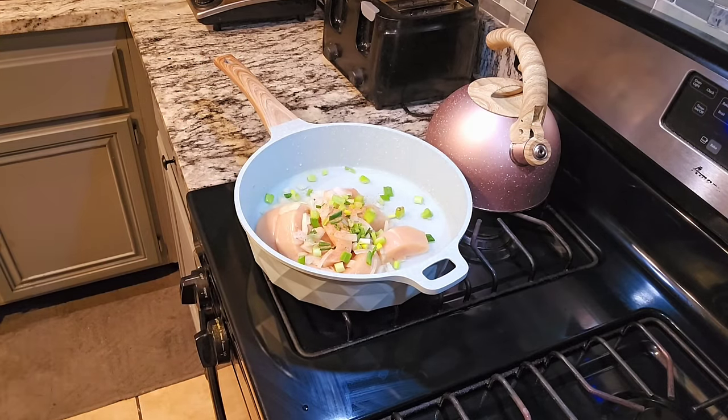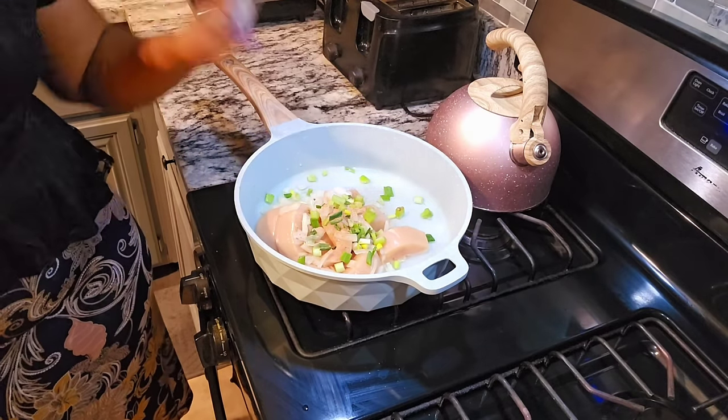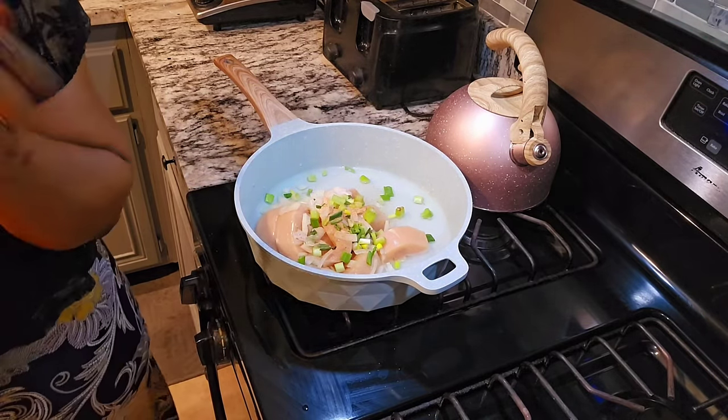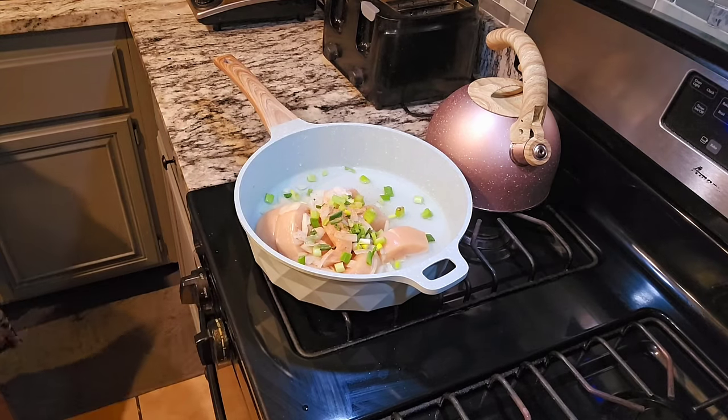Please be careful with the salt — just add a little bit. We don't want food that is too salty. We are going to cover and let it cook for about 15 minutes and it'll be ready.